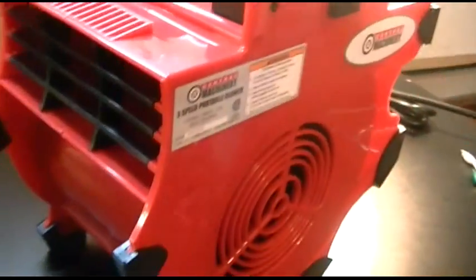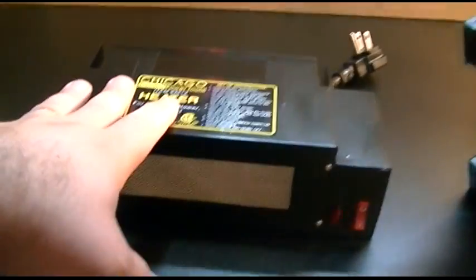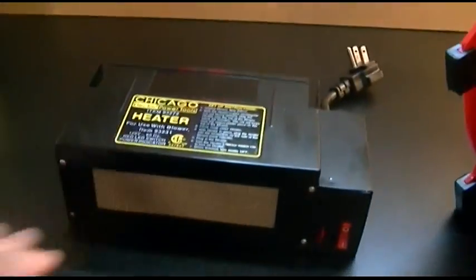It fits the same and works the same. They don't work independently of each other — in other words, you can't just use this without that. You need to get the blower first, and then you can buy the heater attachment.